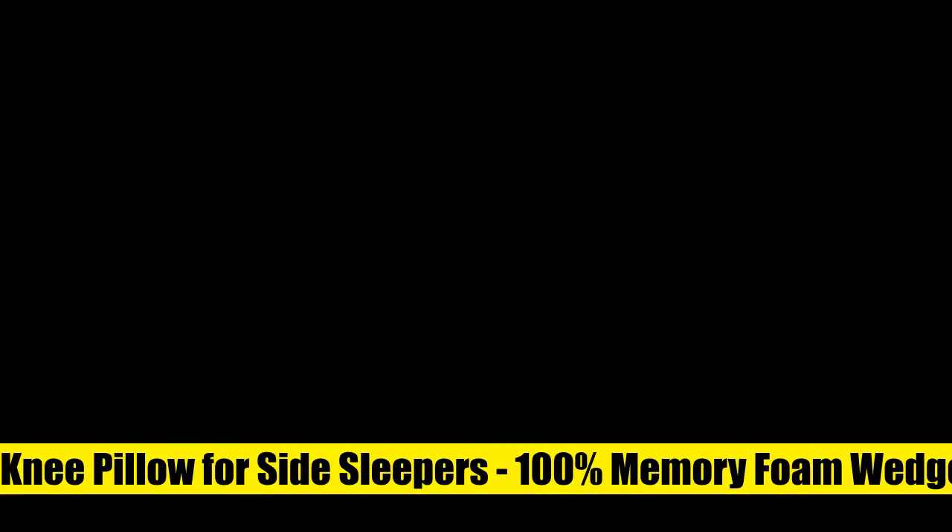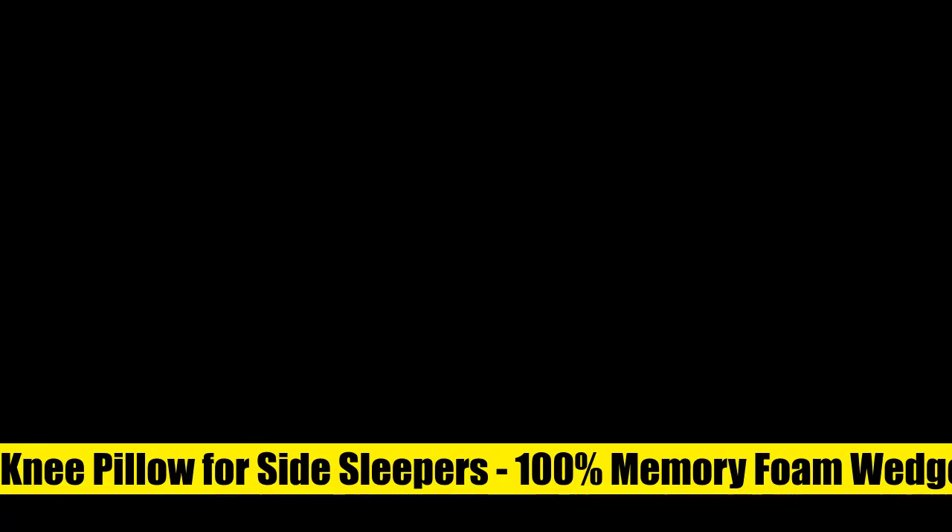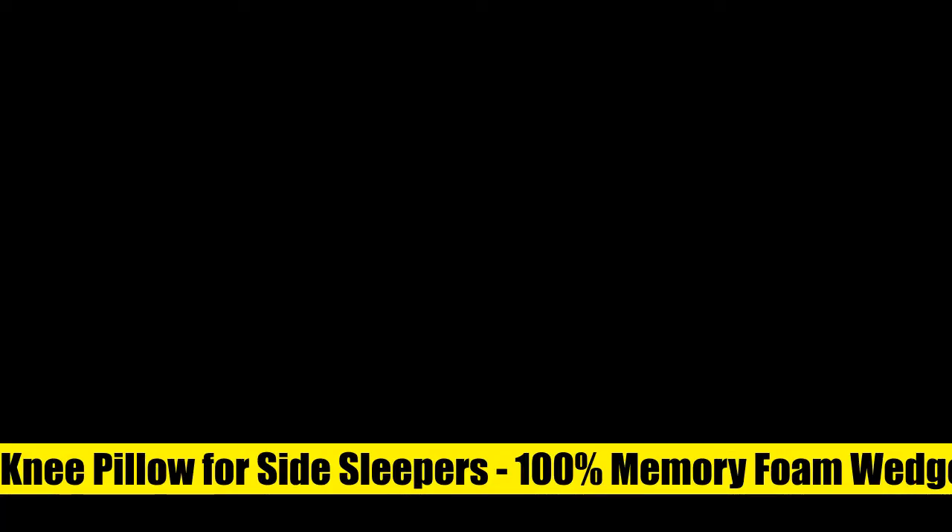5 stars — United knee pillow for side sleepers. 100% memory foam wedge contour leg pillow for sleeping, dot spacer cushion for spine alignment, deep and healthy sleep. This knee divider allows you to sleep comfortably all night, separating the upper knee from the lower one and creating correct spacing between them. The therapeutic effect of this orthopedic pillow properly aligns your spine and reduces pressure during sleep.